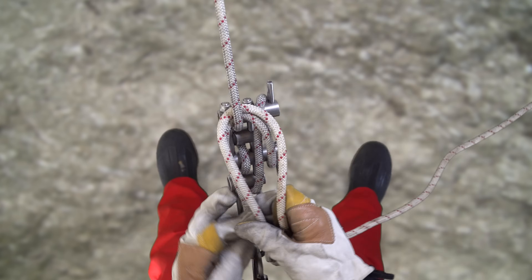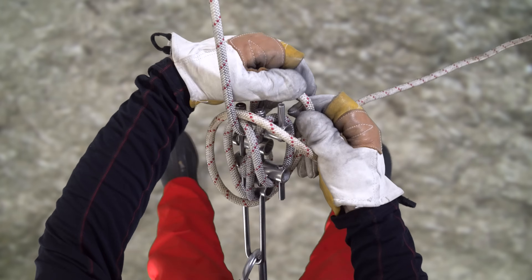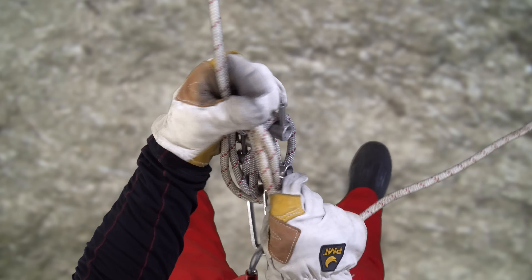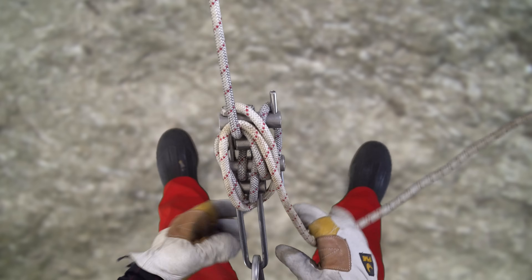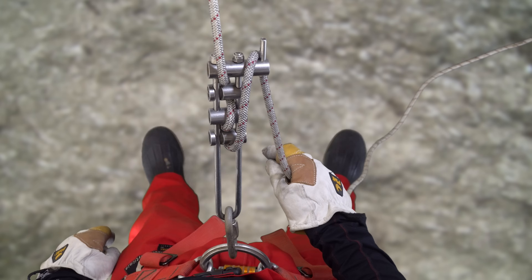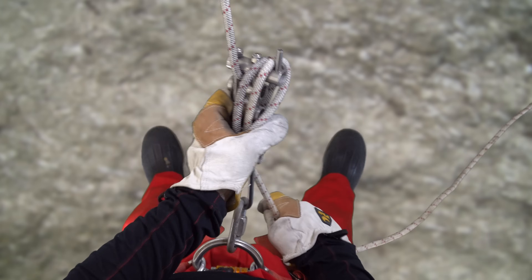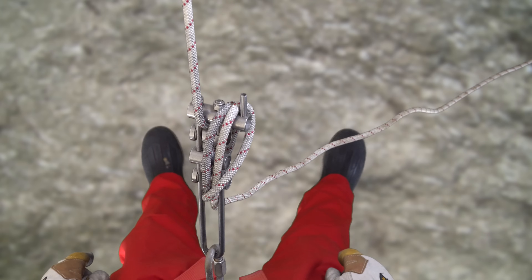To lock off a micro-rack, bring the tail of the rope up and over the hyperbar. If you have a lower hyperbar, then bring the rope down and under it, then wrap the rope around the back side of the tensioned rope, feed a bite of rope through the bottom of the frame, twist the rope, wrap it over the hyperbar and cinch it tight. If there is no lower hyperbar, then simply wrap the rope over the top of the hyperbar, take a bite of rope and feed it through the bottom of the frame, twist the bite and cinch it down over the hyperbar.